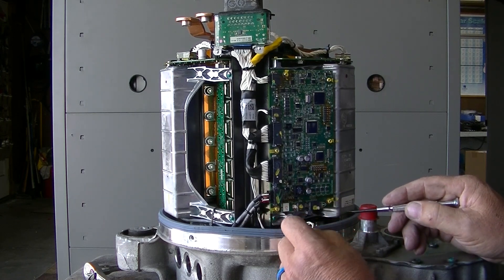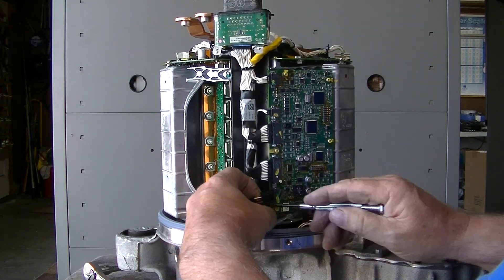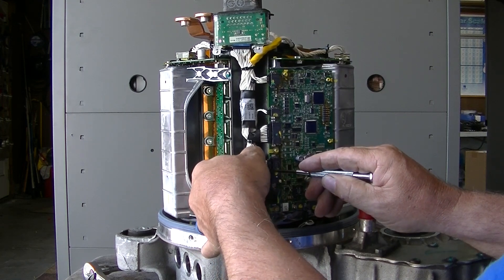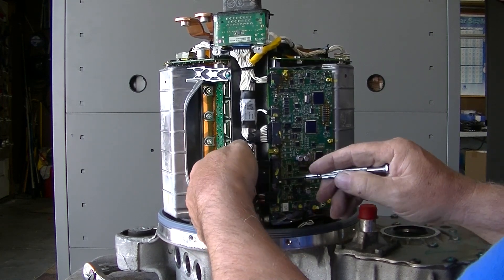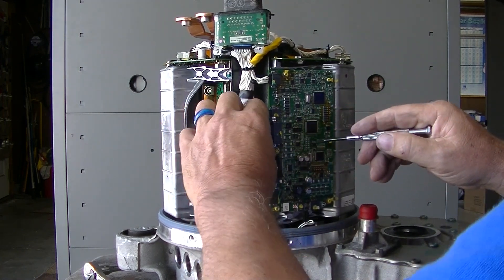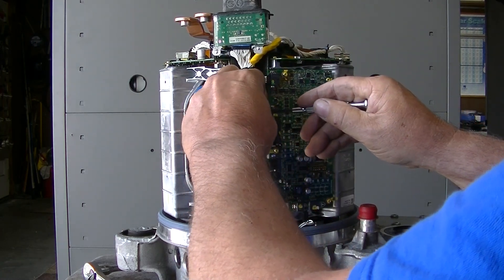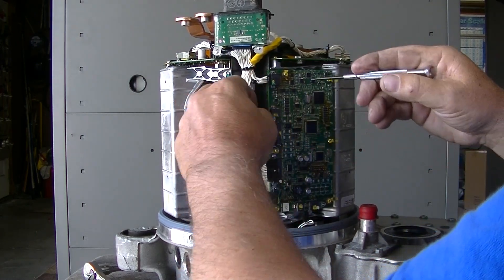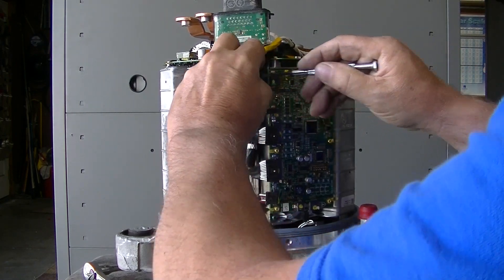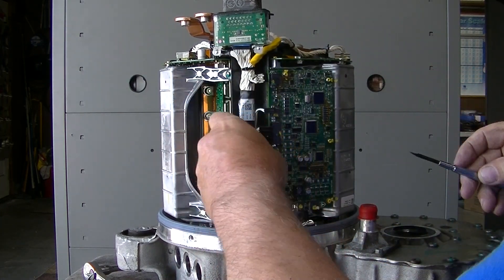So you pop off all your connectors like so — that one, that one — and they all stay right where they're at. The new board is identical as far as everything plugging in.